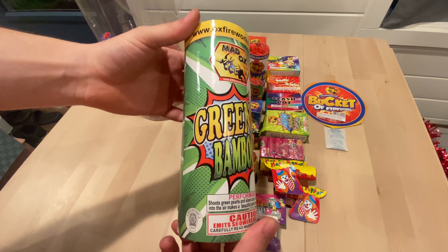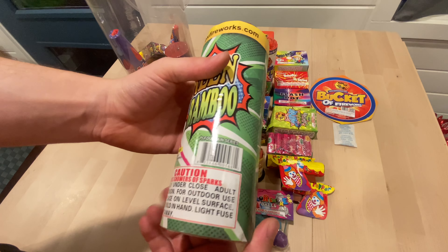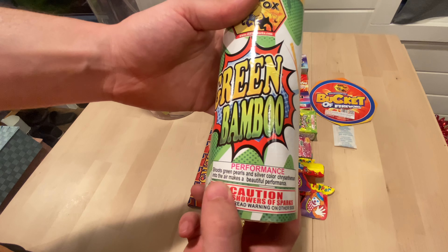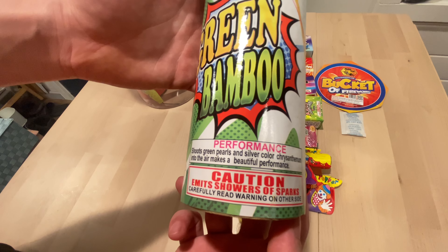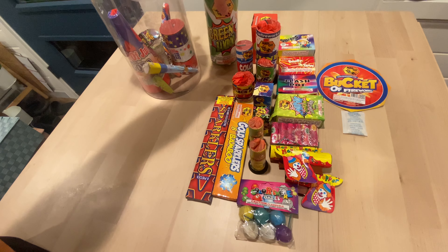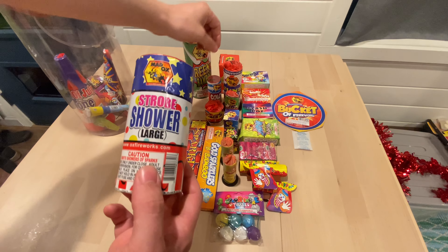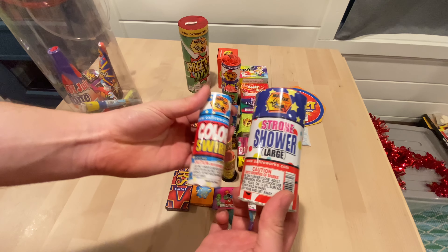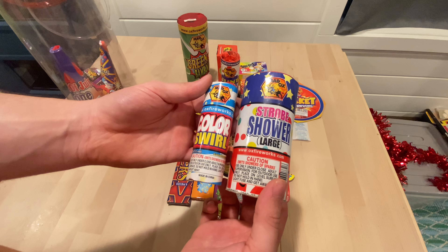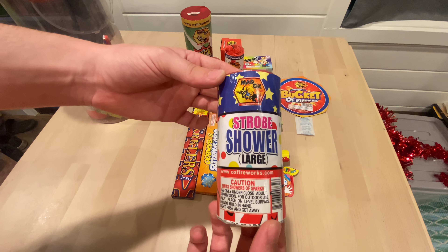We got a bigger fountain — it's a green bamboo by Maddox. There's a performance image on it. Let's see how good that one performs. Looks like we got another large version here — strobe shower large. Maybe it's not the same but looks the same.